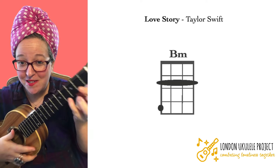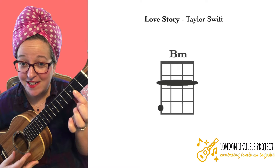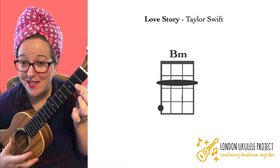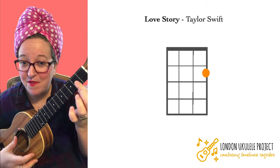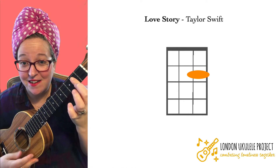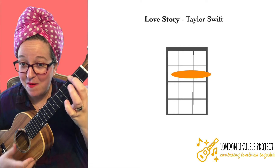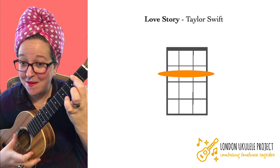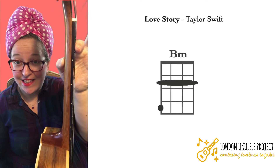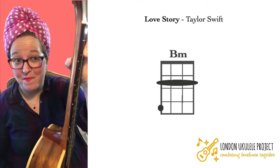Bar chords are a little tricky. You want to be as close to the fret as possible — you don't need to push so hard if you're closer to the fret. If you just start with a C major 7 and then move your finger up, and then when you can do that move up again, and then move up one more time. All the time my thumb is here on the back — it's not up here or down here, it's in the middle of the neck.